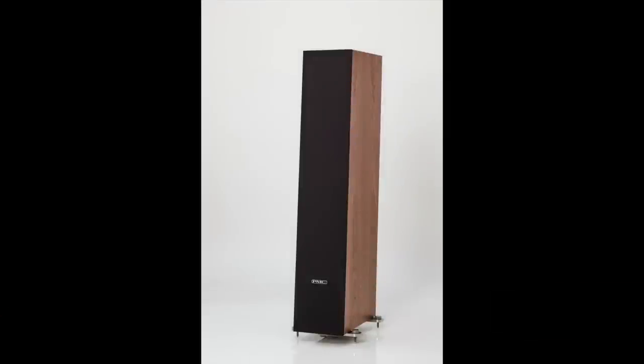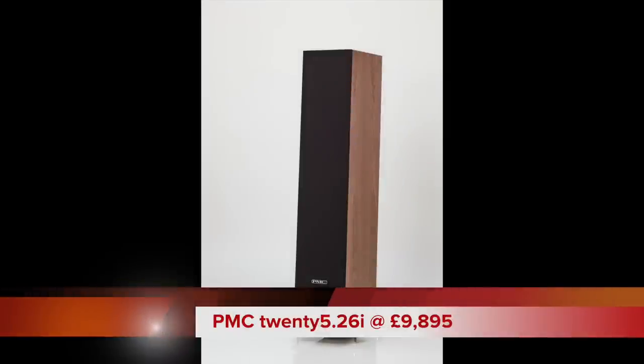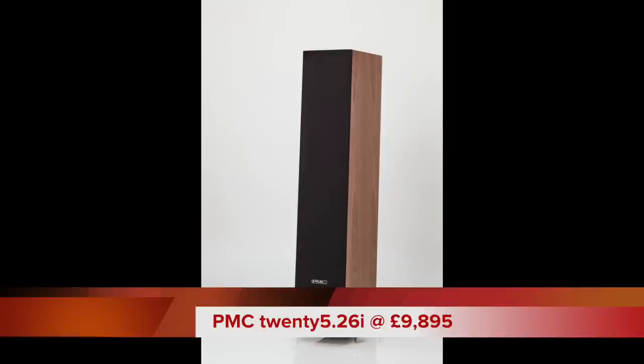Hello folks and welcome to this week's review. What have we got for you this time? A pair of floor standing speakers, high end, priced at £9,895. These are the PMC 2526 speakers.